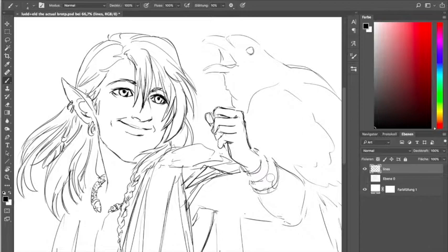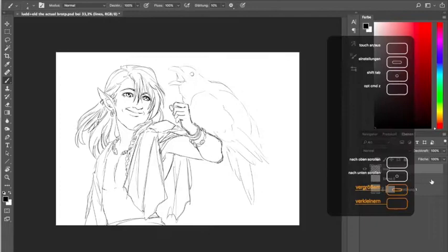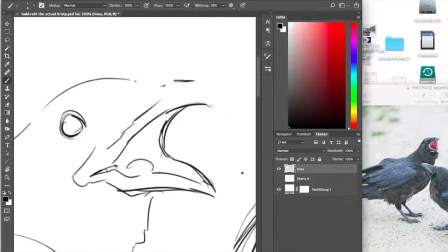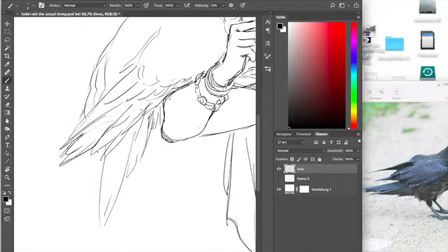By the way, when artists say that they're doing warm-up sketches, it usually means that they want to avoid drawing what they're expected to draw and what they have to do for work. So they do warm-ups of something they want to draw, just to keep doing something and keep drawing without having to draw the thing that they don't want to draw.